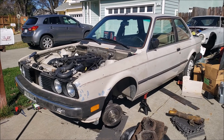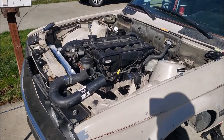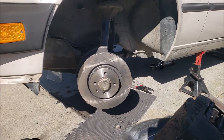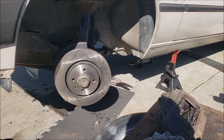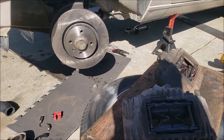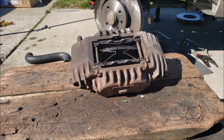Currently doing an M54 swap on my '85 318i. While we were in the middle of doing the swap, my front brakes were locked up. Since I had a spare set of RX7 brake calipers, I decided to make some brackets to put them on.